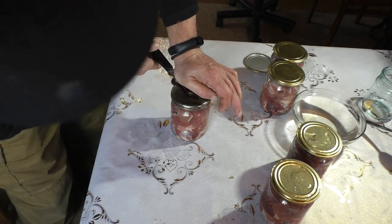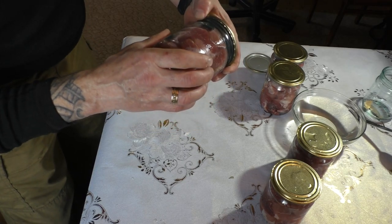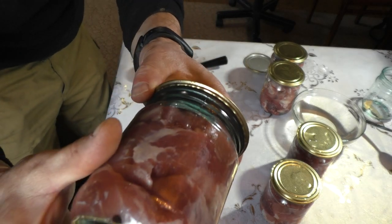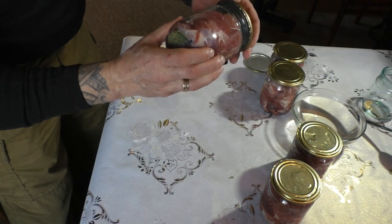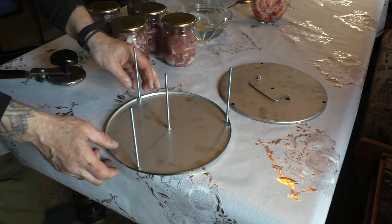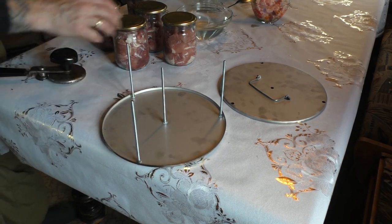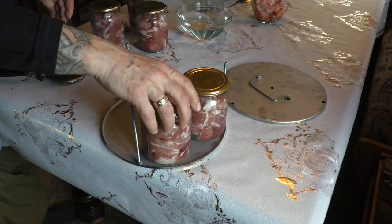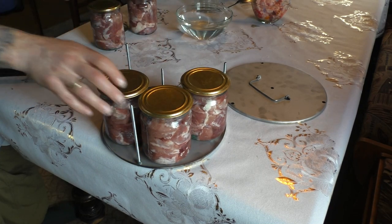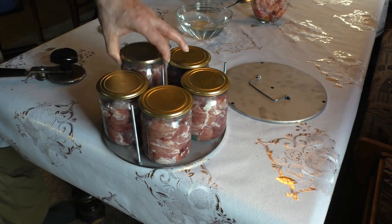Let's check how well this sealing device works. It seems pretty solid and uniform. So now we have these jars, and they fit exactly five of the half-liter jars — that's why I kept it to five and stuffed them a little bit more.